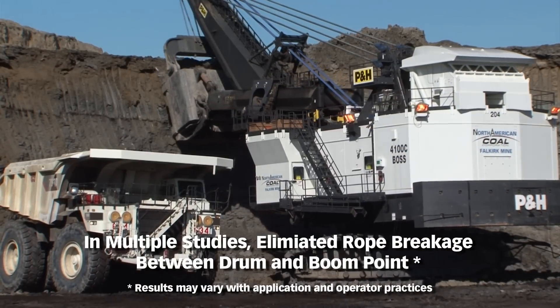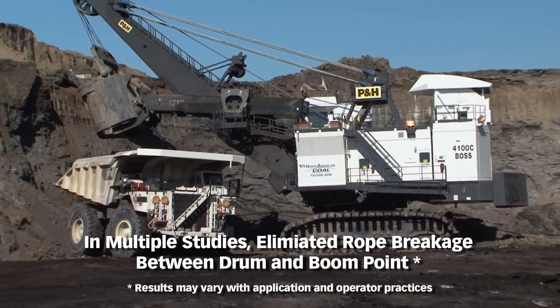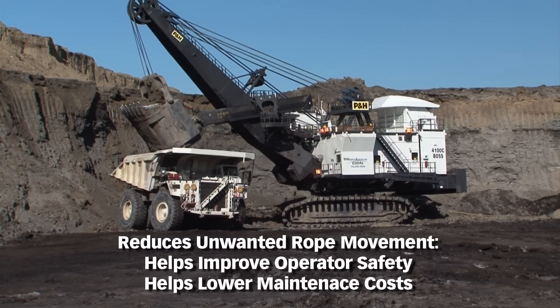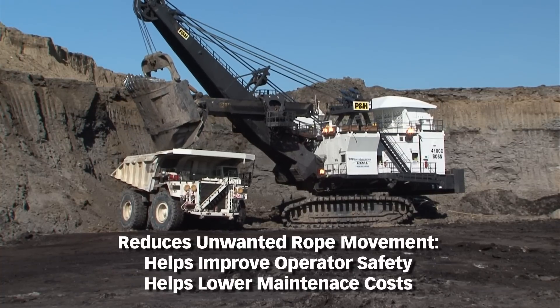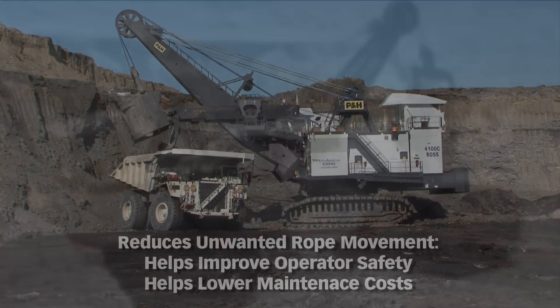In multiple studies, this system eliminated the failure mode of rope breakage between the hoist drum and the boom point. Additionally, it has been designed to help reduce unwanted rope movement, which contributes to operator safety. It can also lead to a reduction in maintenance costs resulting from damage to the rope and adjacent systems.